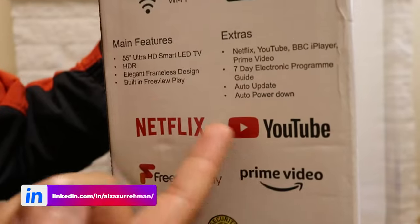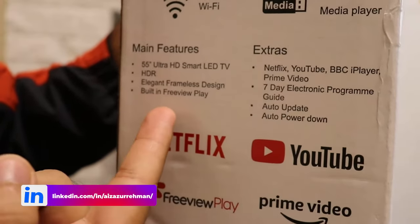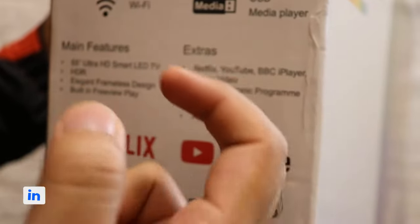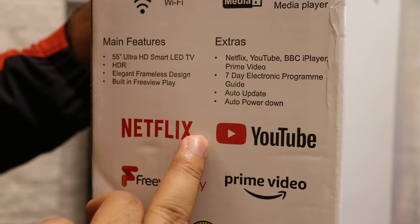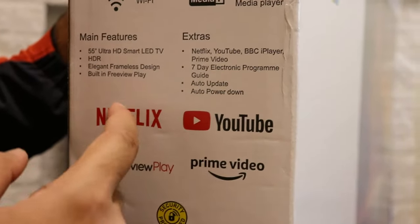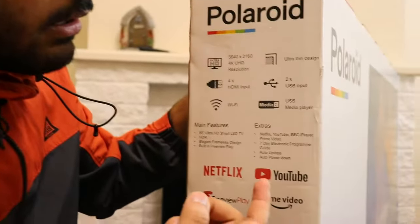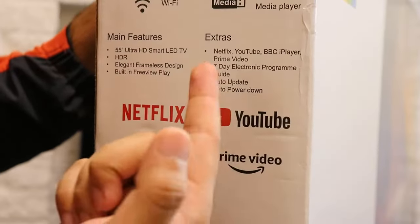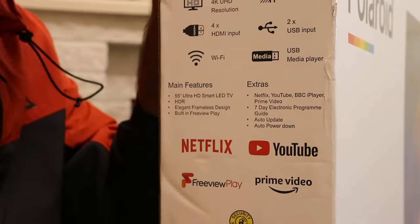We got four HDMI ports, two USB inputs, Wi-Fi, and a USB media player as well. The main features are the 55 inch elegant frameless design, built-in Freeview Play, and we got Netflix, YouTube, BBC iPlayer, and Prime Video built-in. There's also a seven-day electronic program guide and auto-updates — the Android system will update itself automatically.